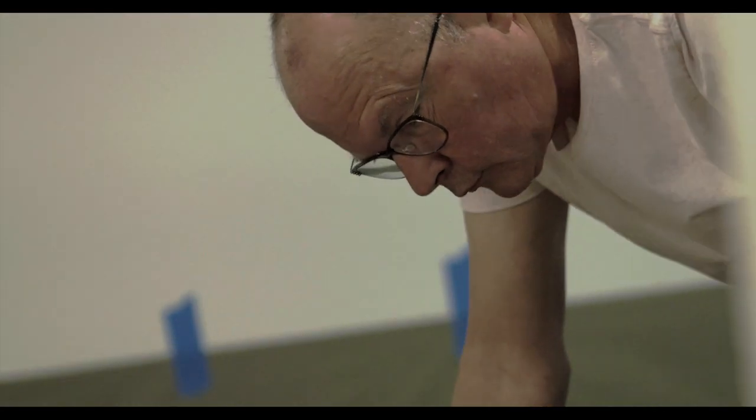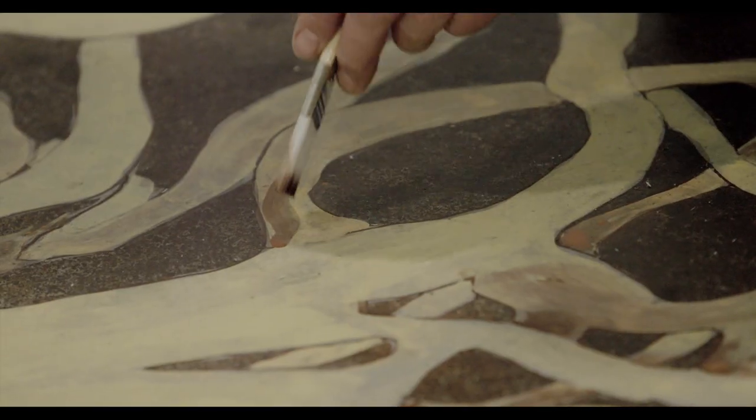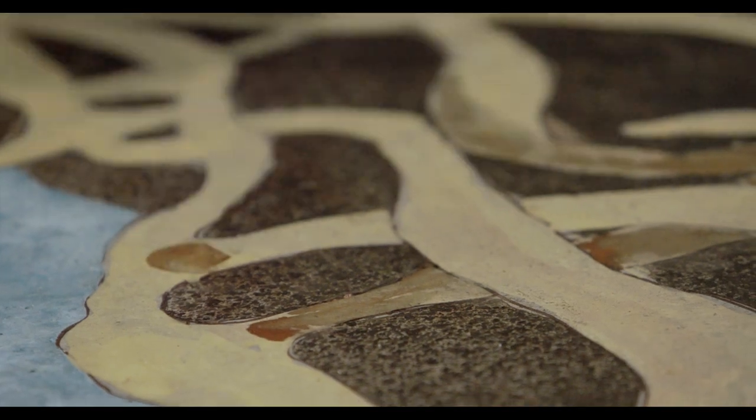The church originally wanted us to do the art installation, and then as they looked through our website and talked to us about the project as a whole, they decided that they wanted to stain the entire building.